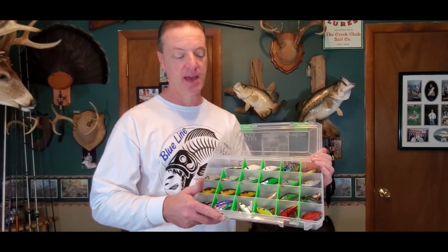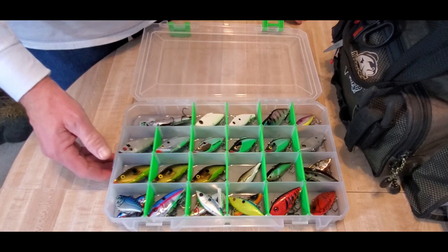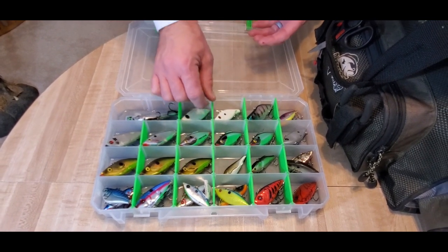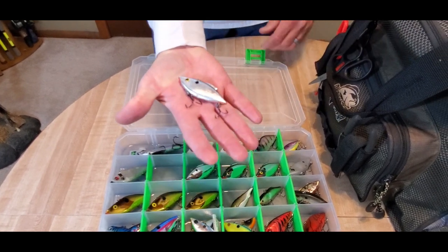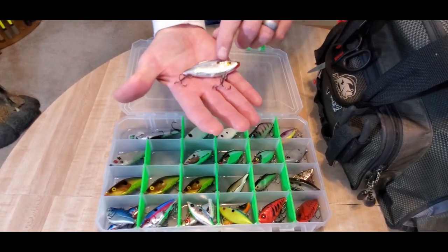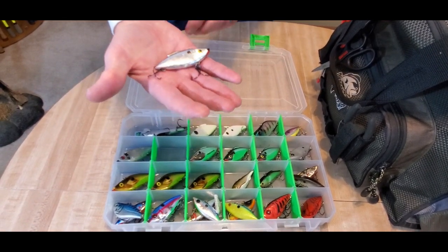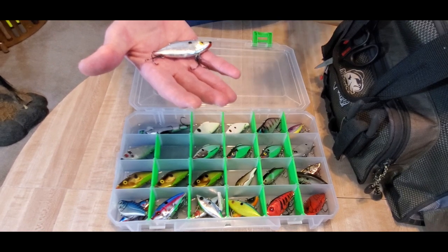Another favorite box — and I'm starting to switch my storage over to lure lock because of the proprietary lining where the baits just aren't going to come out. This is the majority of my lipless crankbaits. There are a lot of different styles. Your traditional rattle traps are in here, but one you don't see a lot of guys use is the floating rattle trap. You can see this one's been absolutely beat to pieces, but I've caught so many really nice fish over the years on it — fish up to seven pounds, including a six-and-a-half pounder featured in one of my videos. It's a great bait for fishing in and around floating vegetation since it keeps up off the weeds.